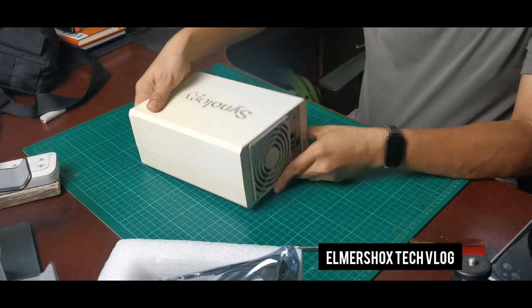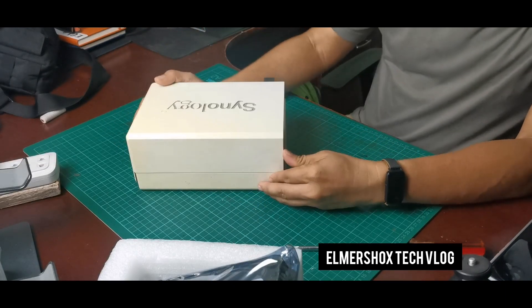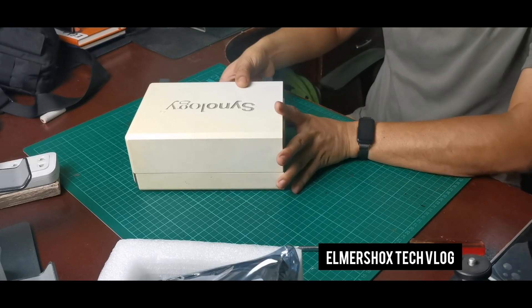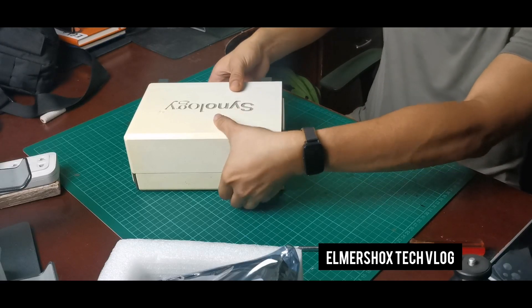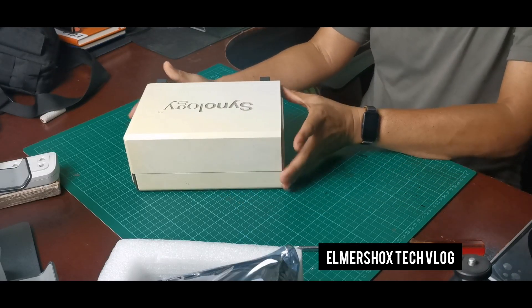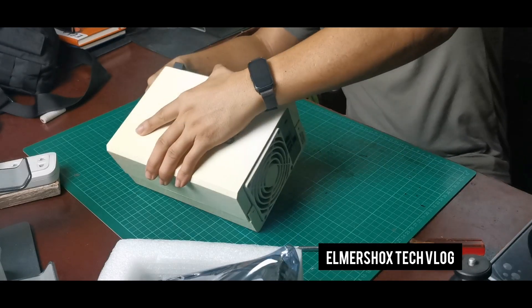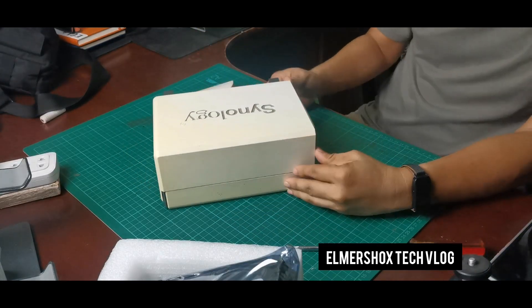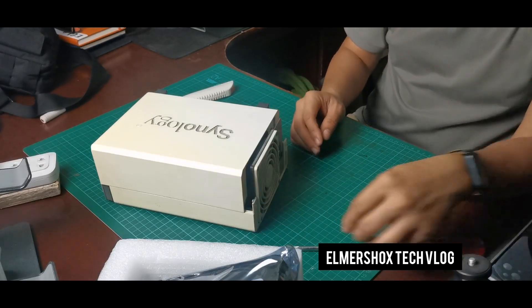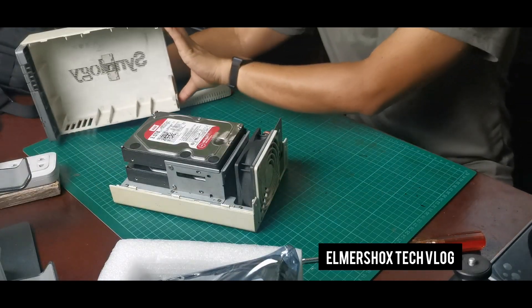So opening the hard drive bay. It says it is tool-less. Let's check — just press. So let's open. Now that I just unscrew one, it tends to open.